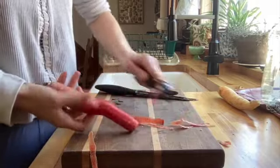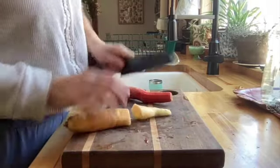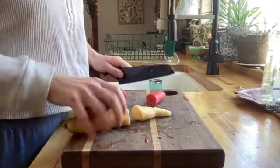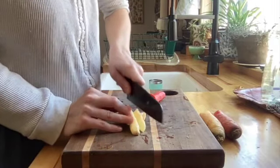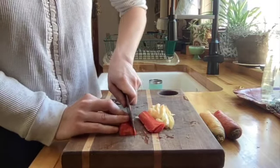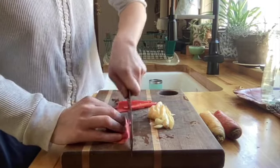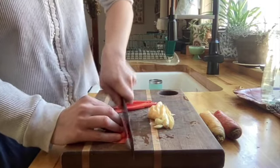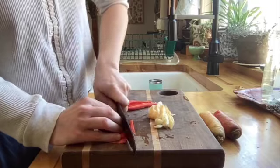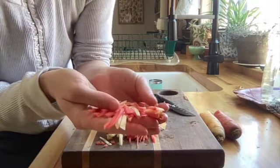I like to peel my carrots before I matchstick them to help bring out more of their color. I'll cut a chunk off that I want to use — the top is easier — and slice those into thin slices. Once those are sliced, I'll stack as many as I safely can and then cut them into smaller matchsticks. This is great for making a carrot salad or adding them onto a salad. I just love how they look.